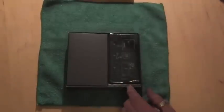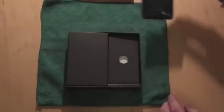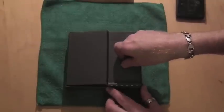Let's take the box lid off and get the phone out first of all. We'll pop that to the side and come back to it in a moment. Let's see what else we've got in here.